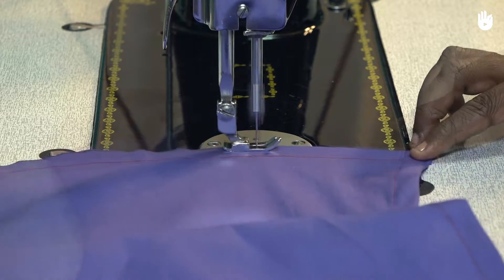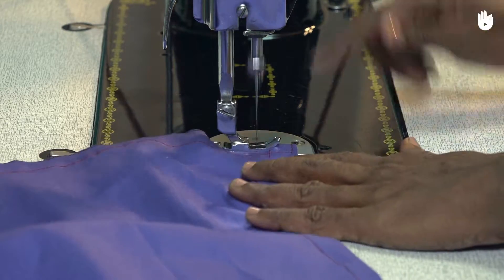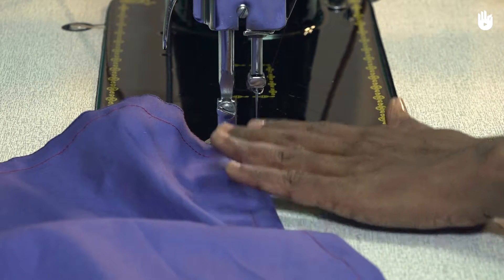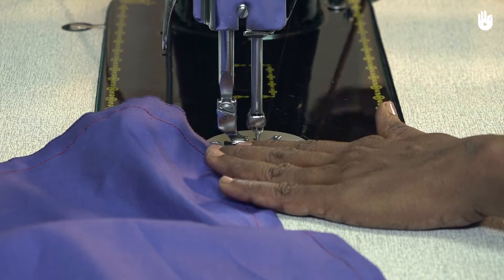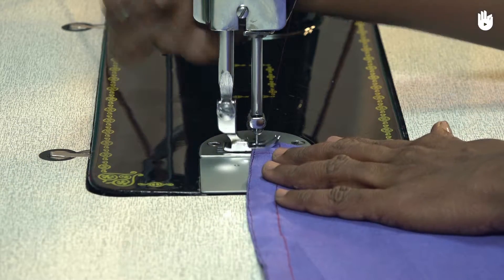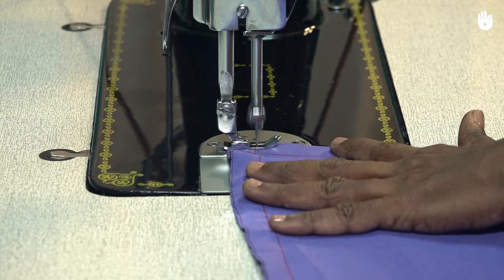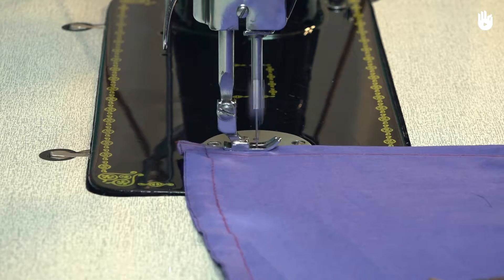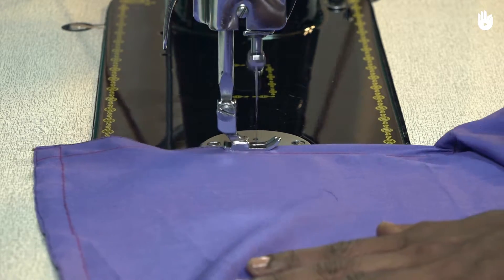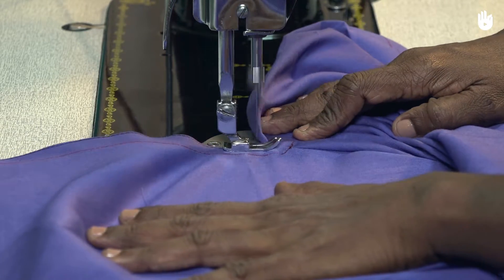When you reach the end, lift the presser foot and pivot the garment by 90 degrees to start stitching along the edge of the slit. At the top of the slit, pivot onto the second edge along the slit and stitch down to the second hem.